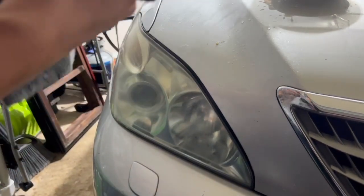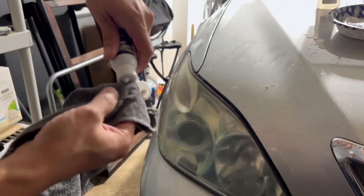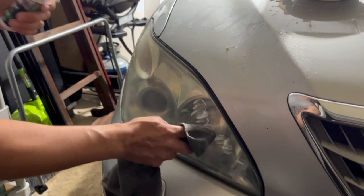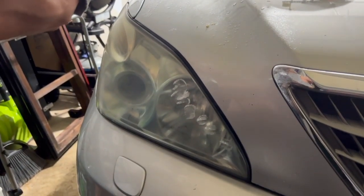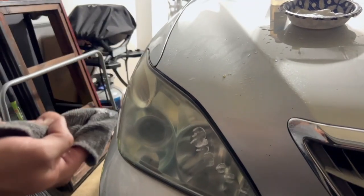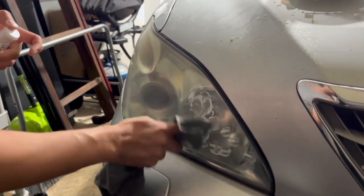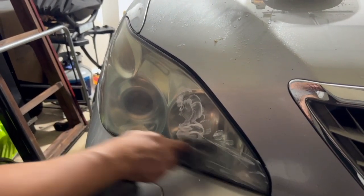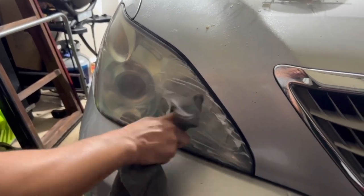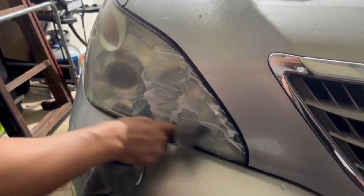Just using a microfiber towel here. Shake it up, then dab it on — just like a polish. You don't need to be cheap with it. This one is almost done so I'm finishing off the old lens. They want you to rub it all on and off for about 30 seconds — no need to be super quick about it.